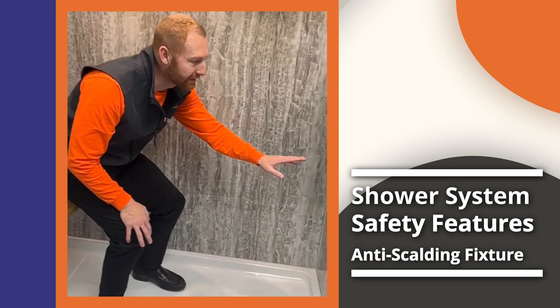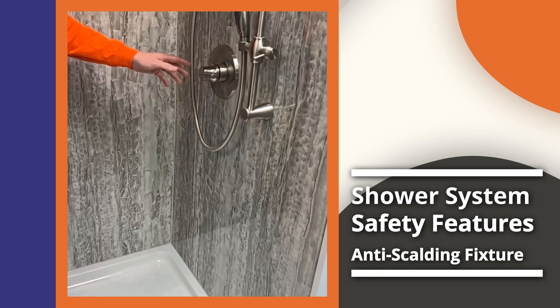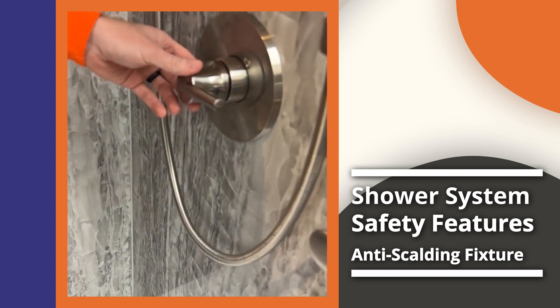This right here is called a mixing valve, and what's standard on the Windows Direct USA mixing valve is an anti-scald fixture.